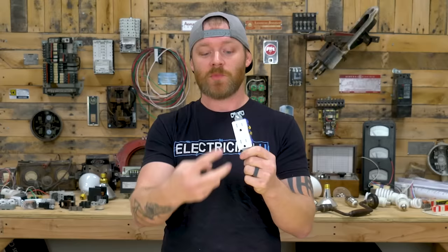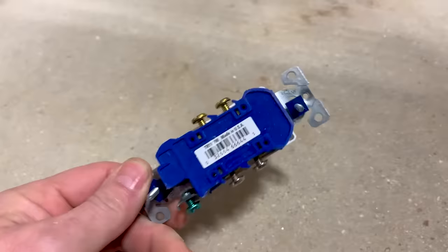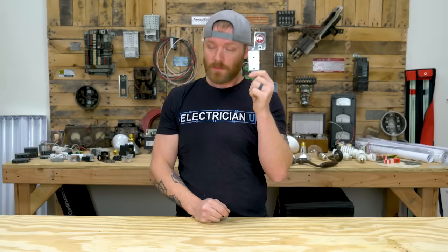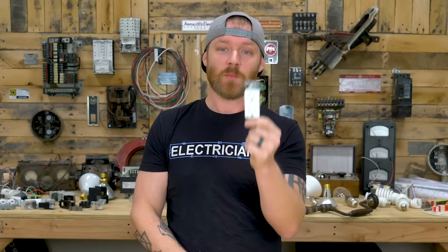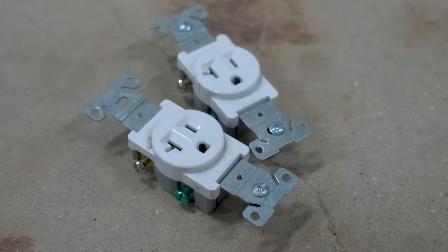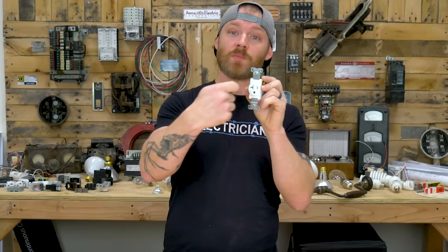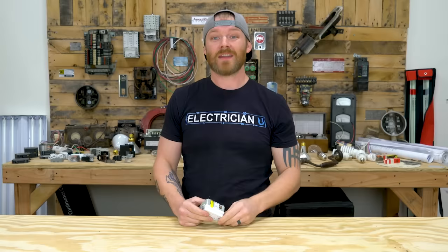Next up is the duplex receptacle. It's called duplex because there are two receptacles — you can plug two different things into it. You're going to install so many of these you won't be able to count them. Just know this is a duplex receptacle, not a plug, although you'll hear people call it that. Next is the single receptacle — same idea, but there's only one. We usually use these for dedicated circuits like refrigerators, dishwashers, or disposals, so you can only plug one thing in and avoid two loads on the same circuit.